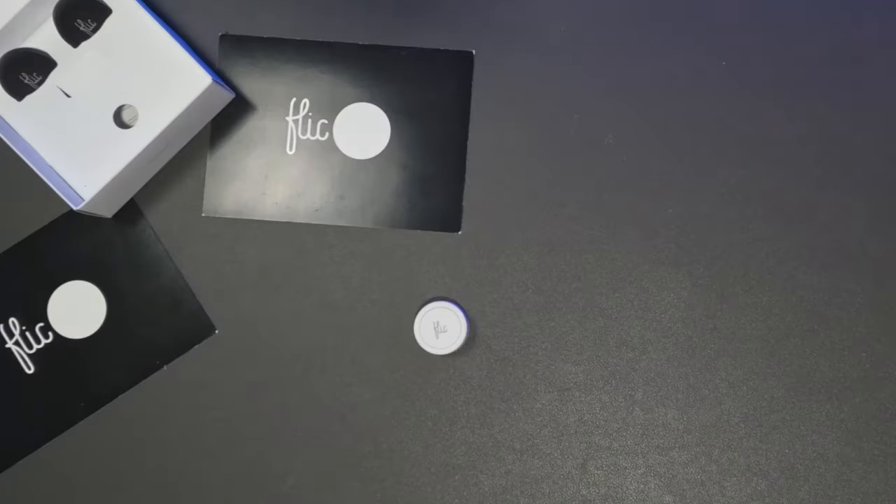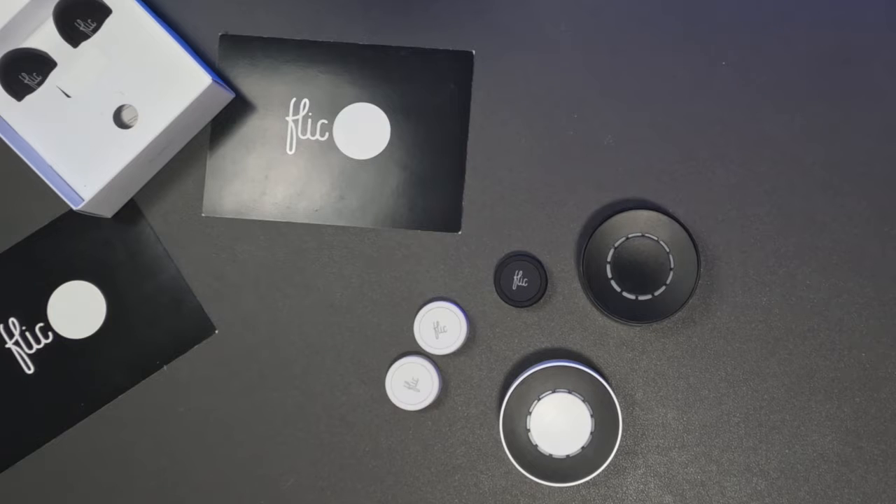If this is your first introduction to Flic, they offer a range of buttons that can be used to trigger automations or directly control your smart home devices. I don't think they're all that intuitive, at least not enough to be a main interface to your smart home, especially in a house frequented by guests. But they do work well for quick overrides to smart home actions, panic buttons, or manual control when your smart home automations fail.